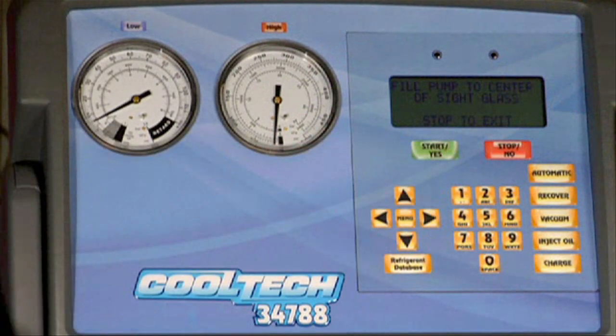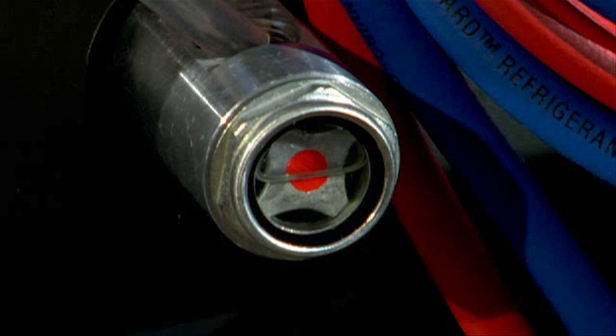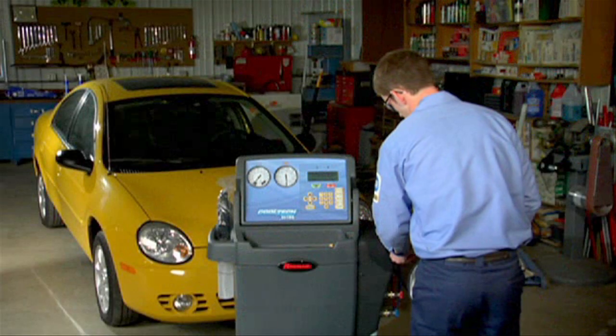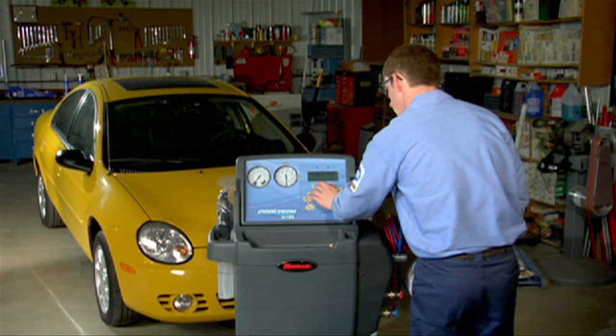Press the start key on the keypad to display the 'fill pump to center of sight glass' prompt and the vacuum pump will start. While the vacuum pump is running, slowly add oil until the level rises to the center of the reservoir sight glass. Press the stop key after you've filled the pump with oil to the proper level to reset the internal counter to zero.